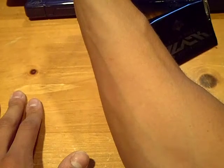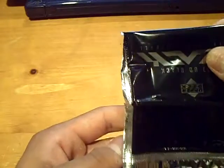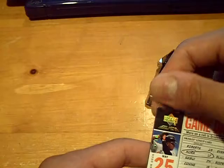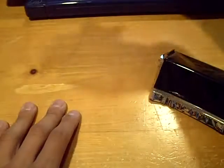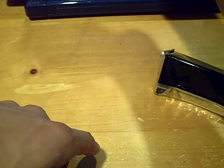Justin Morneau for the Twins, out of 50 — nice card. Pack number two, no redemption. It's either a game day lineup or a redemption, and it's gonna be a game day lineup. Number one out of ten for the Orioles — big ding on the top left hand corner, but numbered one out of ten — Melvin Mora for the Orioles.